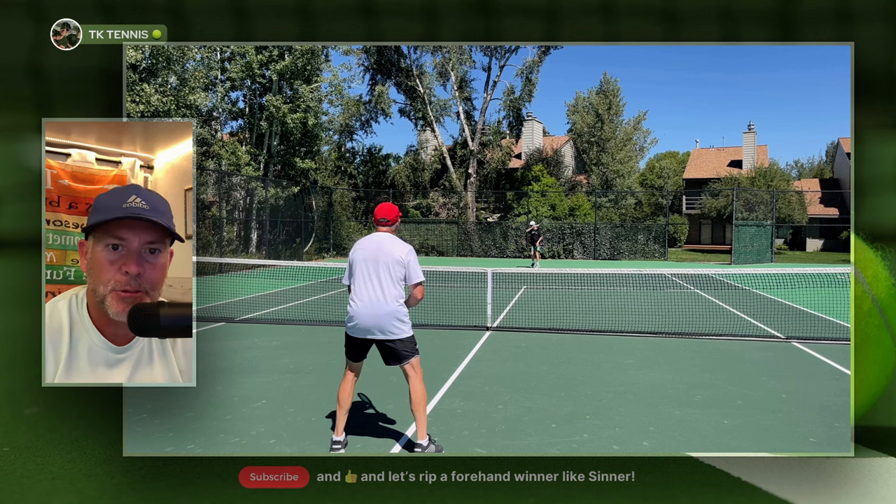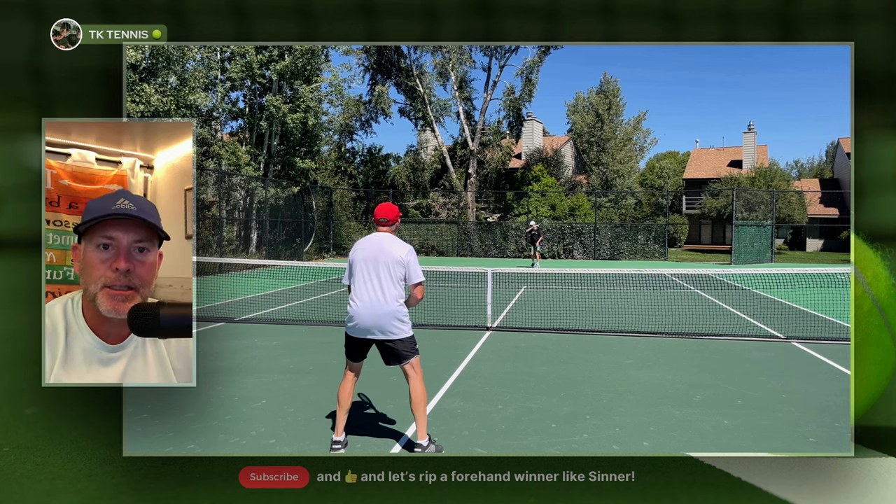Welcome back to TK Tennis. Today we have a review of ToroLine ToroToro. I thought I was done with most of the ToroLine reviews, but when I put up a poll, 50% still wanted me to review ToroToro. So I figured I'd stay on the ToroLine train a little bit longer.